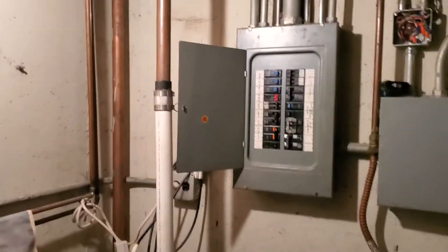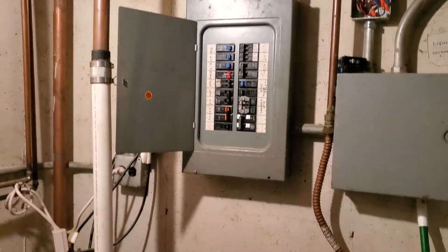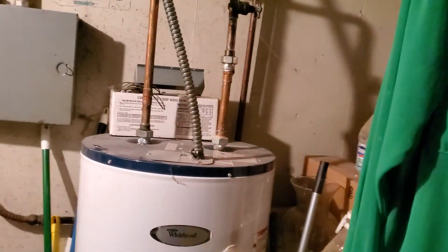We have a Bryant electric panel. One of the challenges is on the condenser outside there is no disconnect box, so that's going to have to be added.